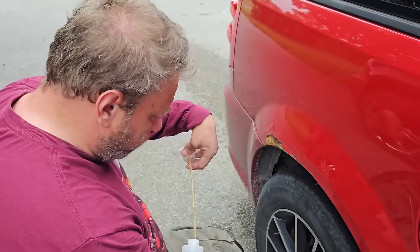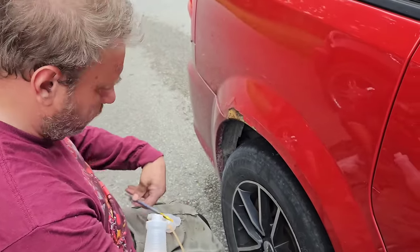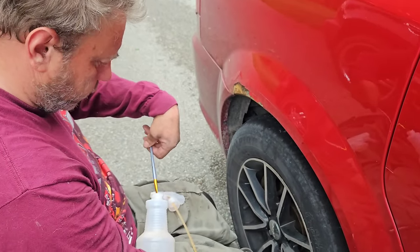In this situation I'm going to brush it on rather than spray it on because I don't want to wreck any of the paint in the surrounding area. Spraying is kind of random and it's hard to contain in one specific area. As you can see I'm already getting a reaction out of it.